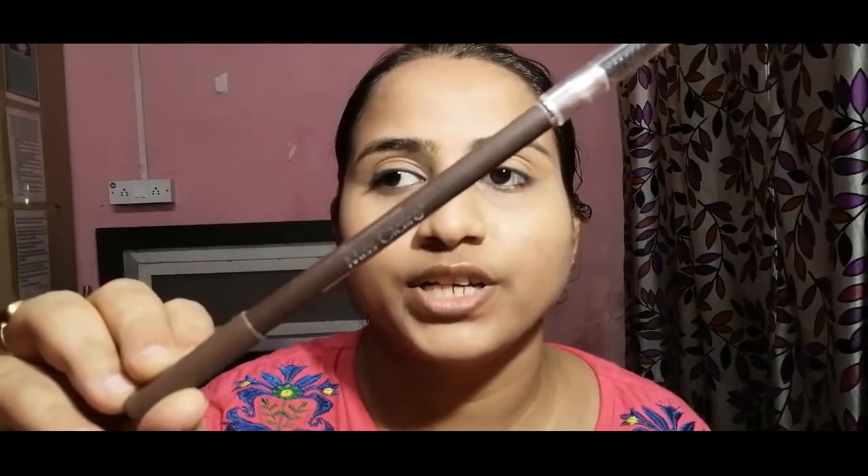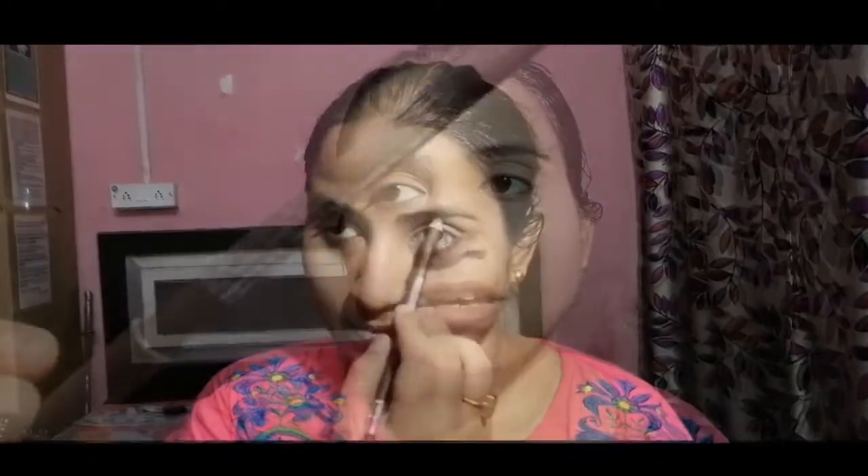First things first, I am using the Miss Claire eyebrow pencil in the shade medium brown. So let's get started on my brows. I am using this on my eyebrow lids and eyebrows.